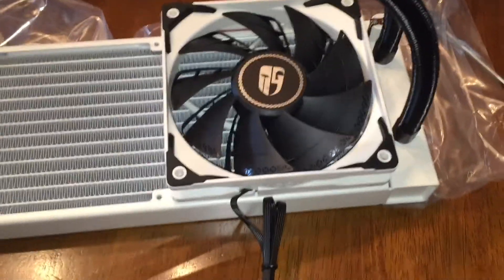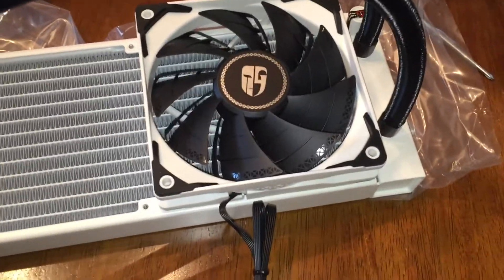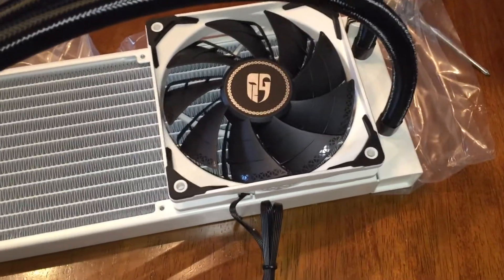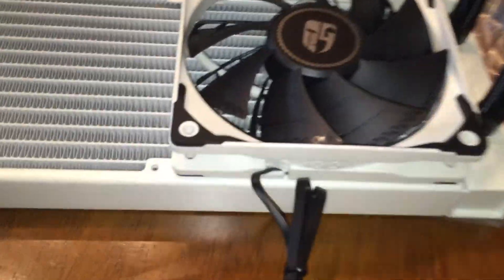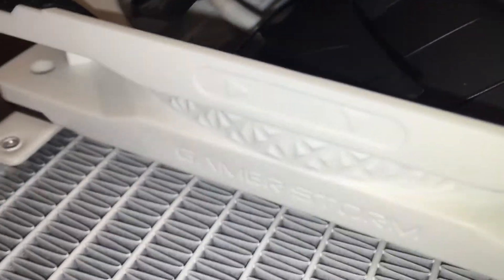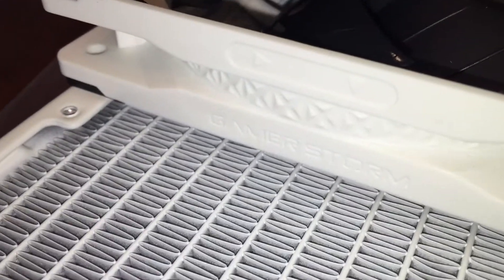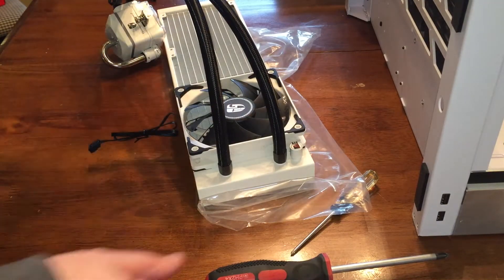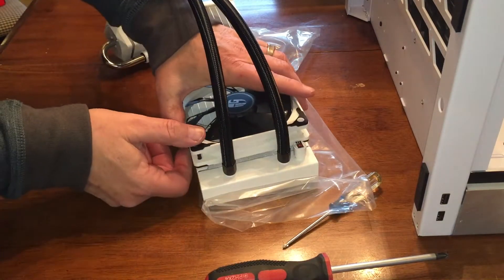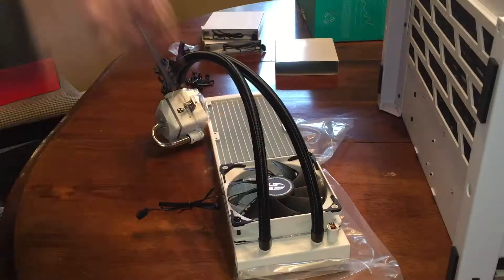I'm going to mount these fans with the wires toward the bottom, and they're going to be blowing outwards — sucking air and blowing it out of the case. There are little arrows on the side here that show the direction of flow. There are some long screws in there. Put them in and align them with the holes on the radiator.